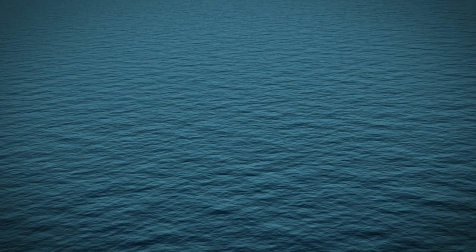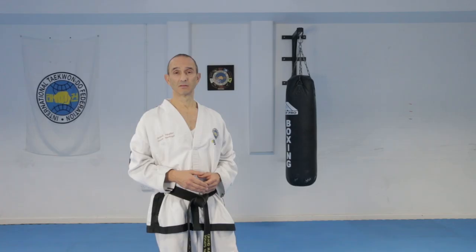In today's Taekwondo lesson I'm going to show you how to do a U-shaped block. The U-shaped block has a sole purpose of blocking a pole, a long stick, or a bayonet.